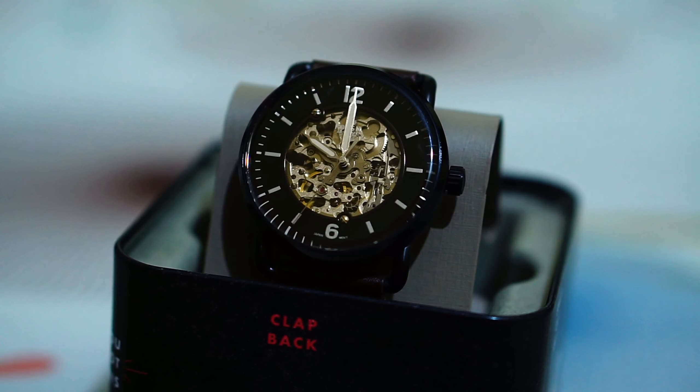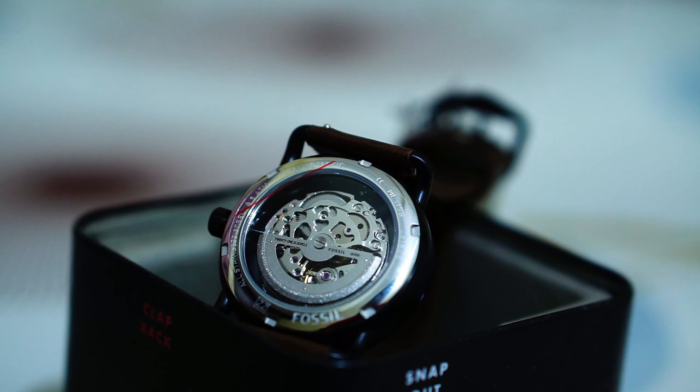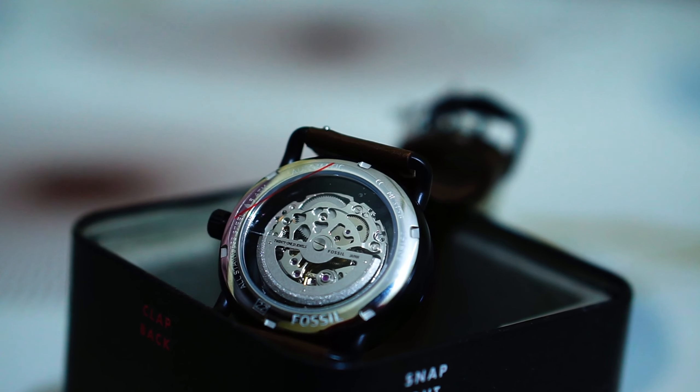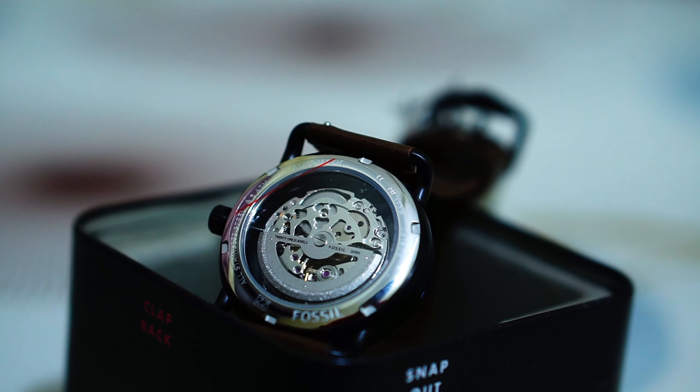This one in particular is the Japanese make. And this is how it looks from behind.